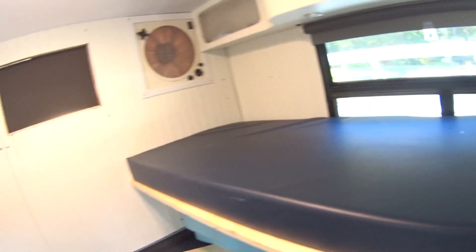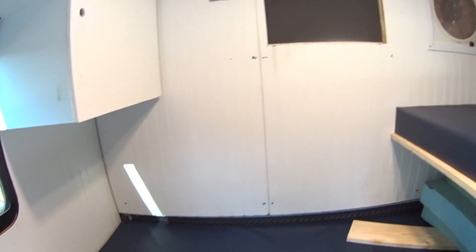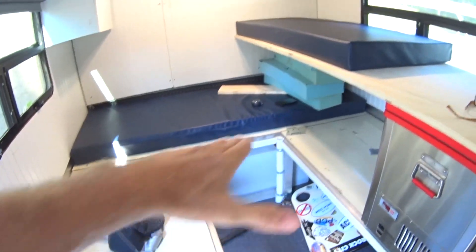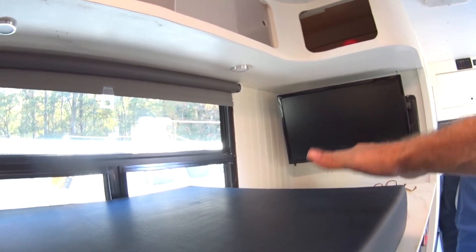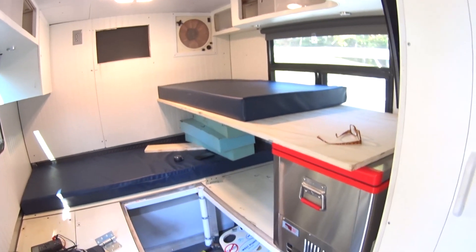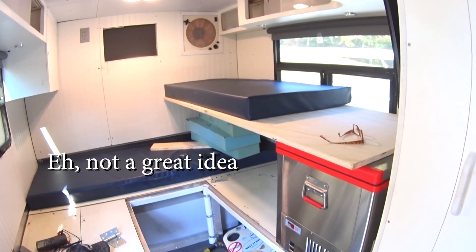I can take this off and hang it on the back wall and just hang it there. It's not as easy for my wife to be able to set it up, but she's probably not gonna be using this without me. My wife and I can lay down there and watch TV, and my son can lay up here and watch TV from up here — it's just logistically gonna require moving heavy plywood.